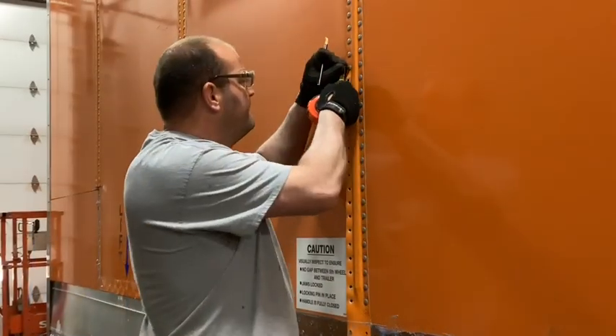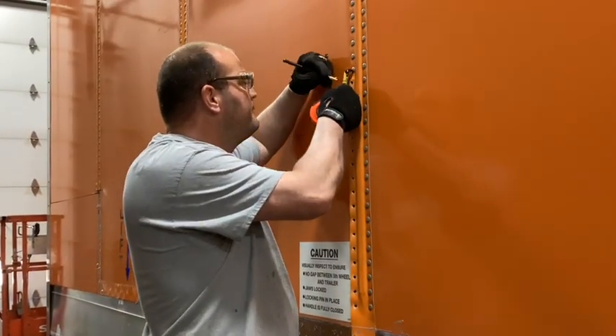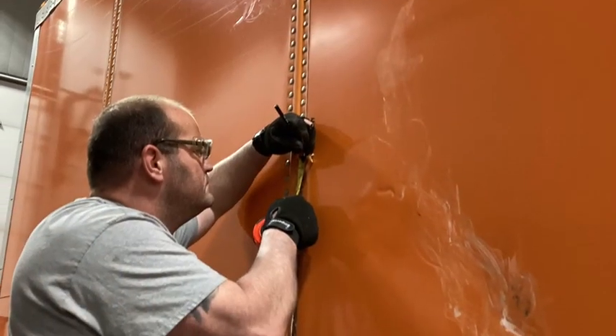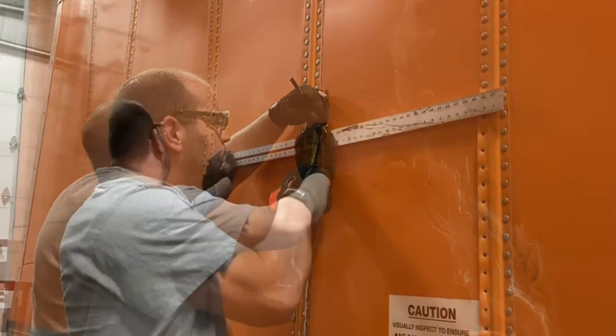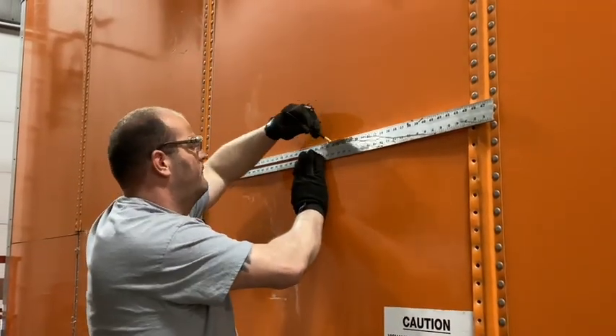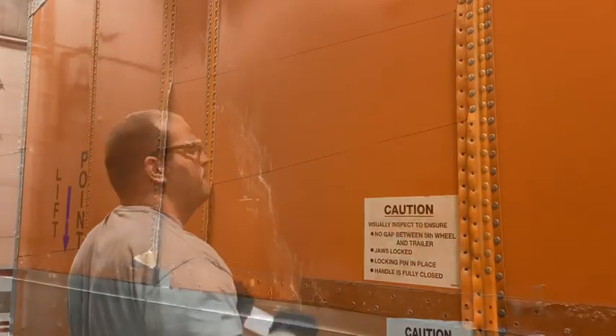Now if you haven't done so already, now would be a good time to go ahead and take your measurements and make your markings in between the rivets. Go ahead and grab a straight edge and make that nice, perfectly straight line in between your posts on your panel.